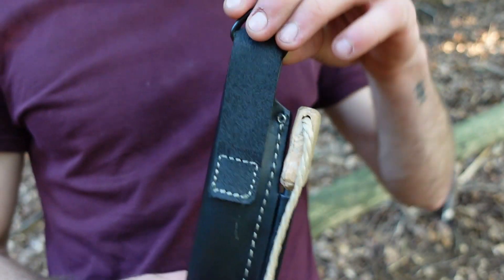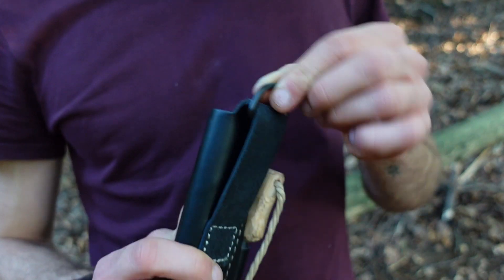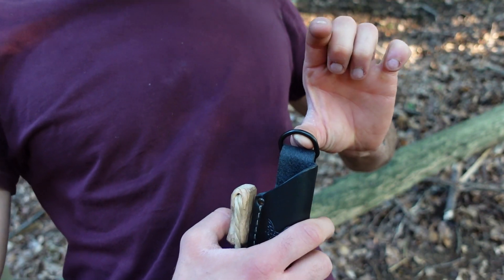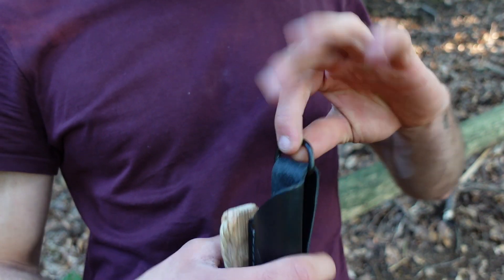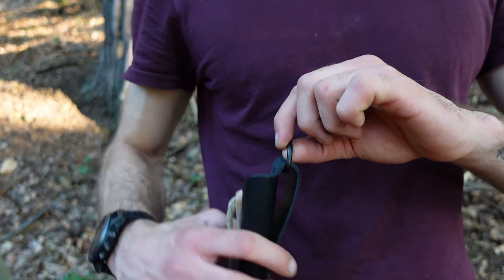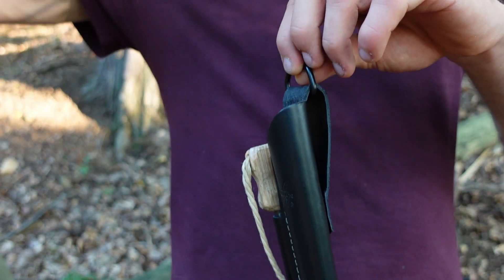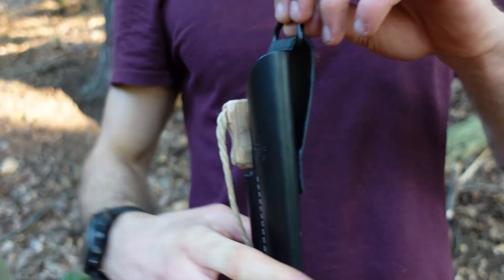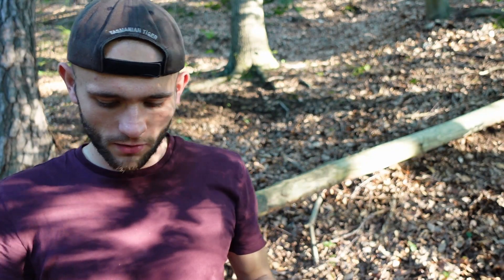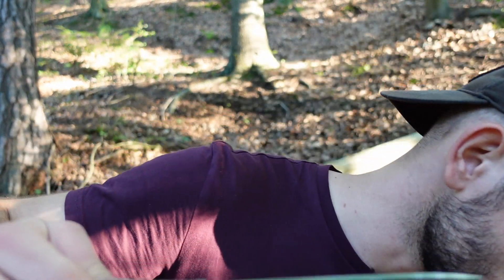Zur Trageweise haben wir natürlich die ganz normale Gürtelschlaufe. Außerdem wird inklusive noch eine kleine Lederschnalle mitgeliefert, die man so drum machen kann. Damit kann man das Ganze quasi als Dangler tragen, etwas weiter unten am Gürtel und etwas freier, sodass es zum Beispiel unter Jacken oder langen Pullovern hängt und man auch im Winter einen einfachen Zugriff drauf hat.